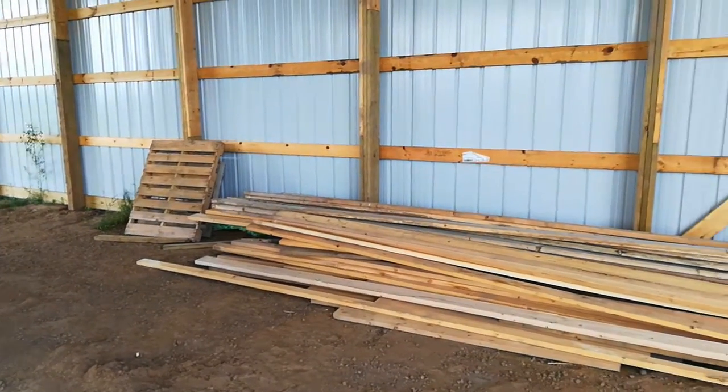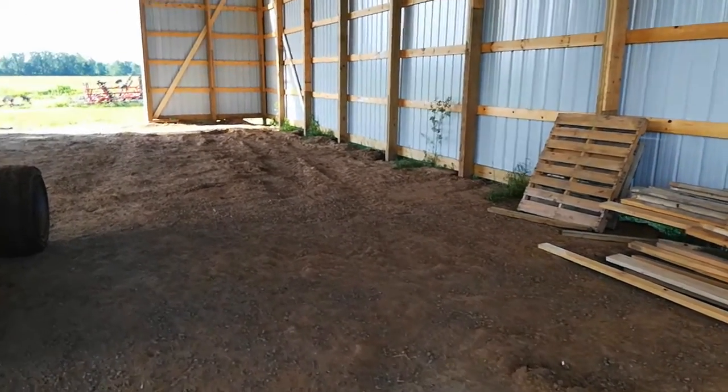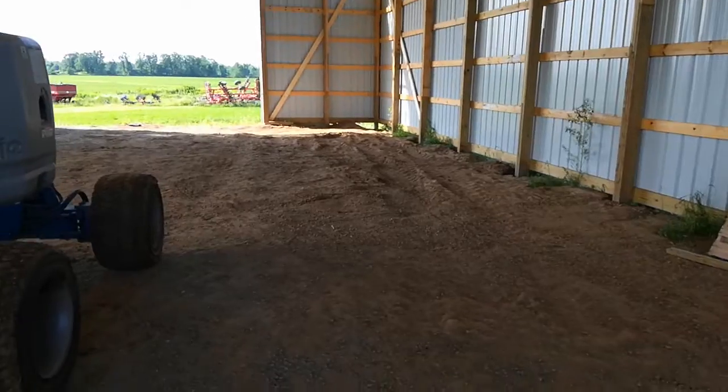The grade board — the bottom of it is the same all the way around, so you're pretty close. That corner is a little low.